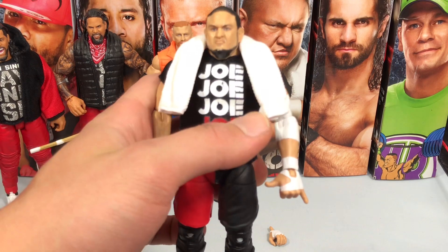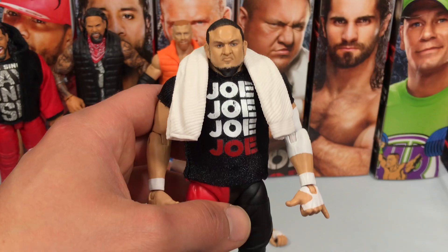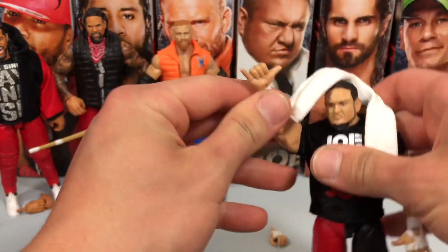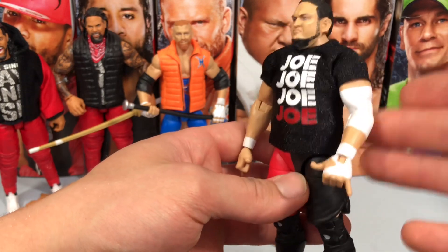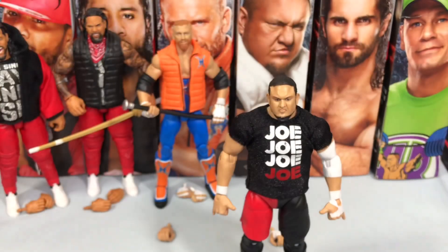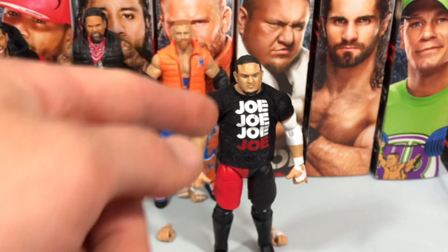Here is Samoa Joe out of the packaging — a fantastic figure. He comes with this 'Joe Joe Joe' shirt and a removable towel. The shirt is removable as well. He has these hands which are really cool — you can do his signature pose. He also comes with an elbow pad that's actually painted on. He never takes that off, he's always wearing it. All the other Samoa Joe figures were missing that — I don't know why it took them so long.